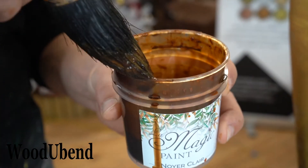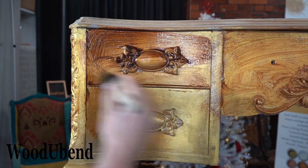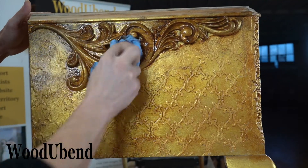To calm down a bit of the intensity of the gold paste, we decided to add some Magic Liquid Wax in Noyer Clair, going over all the nooks and crannies of the desk and then taking off any excess with a wet wipe or a piece of kitchen roll.